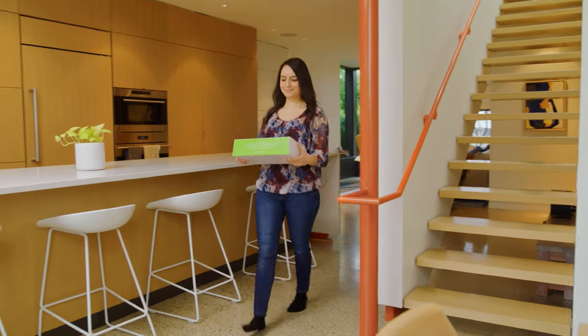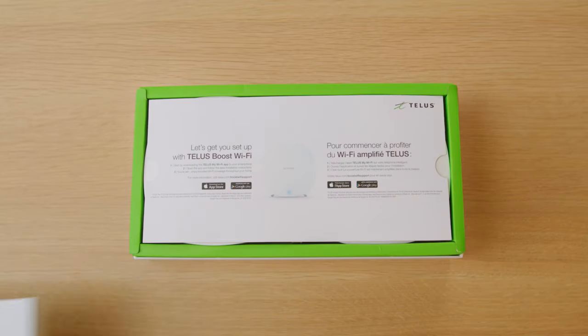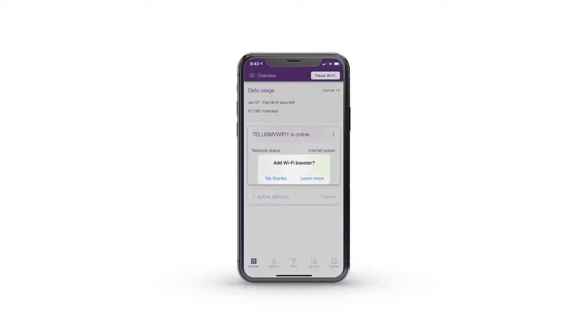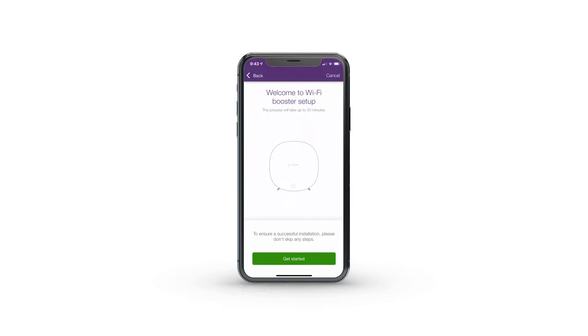The Starter Pack comes with two boosters and is fast and easy to set up using your smartphone. First, download the TELUS My Wi-Fi app from your smartphone's app store. Open the app and log in using your MyTELUS login and password. The app will ask you if you want to add a booster. Select Learn More and then tap Add Wi-Fi Booster on the next screen. The app will then guide you the rest of the way.